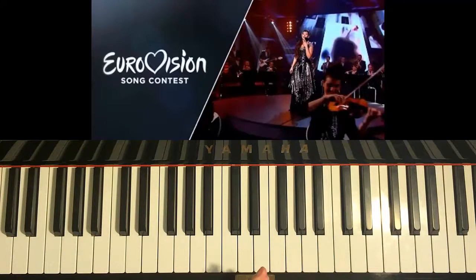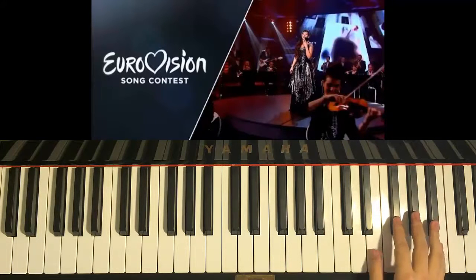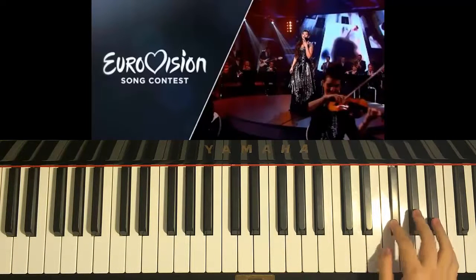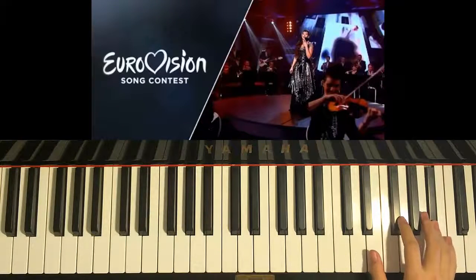So as you can hear, there are some repeated motives. The repeated motive for the first one is F-sharp, F-sharp, G-sharp, F-sharp, A. These five notes are repeated all around the section in the whole chorus.